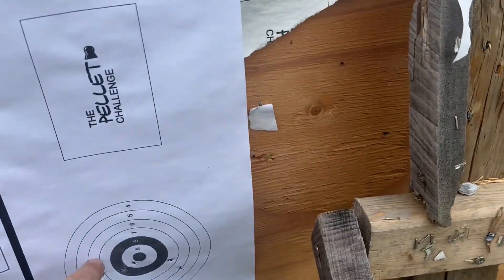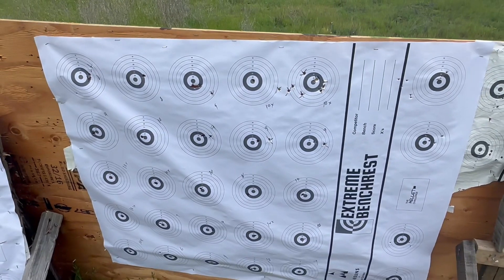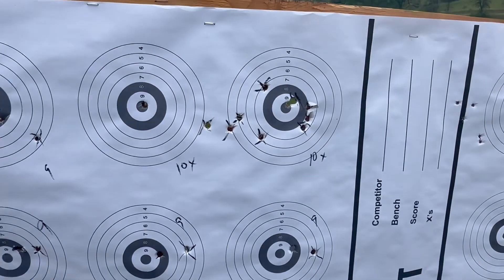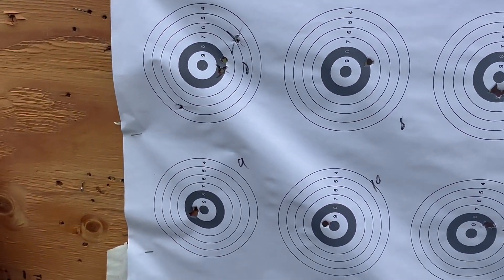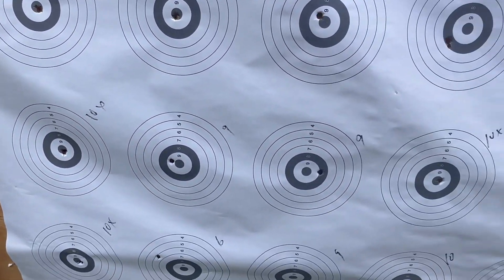There were some holes in it already from 22 stuff. Long story short, I just shot a card. I X'd out the holes that were already there — believe it or not, take it or leave it. Scores: 10x, 10x, 10x, 9, 8, 9, 10, 9, 9, 10, 8, 10, 10x, 10x, 9, 9, 10.